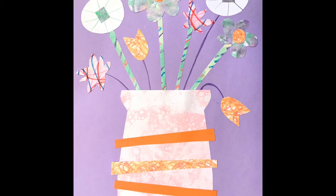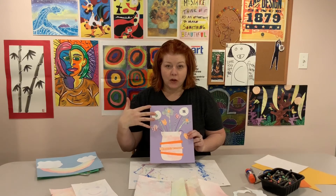So if you did keep some of those papers to collage, you could do that. If you just want to use the bubble print to make the vase, you could draw or paint all the flowers on the background paper. It's up to you.